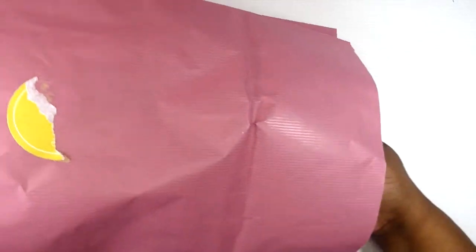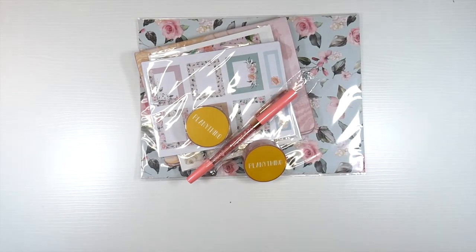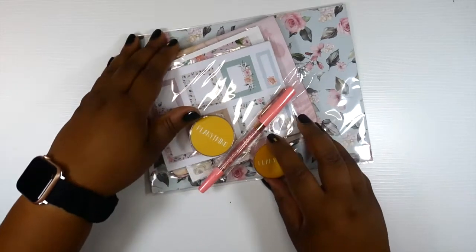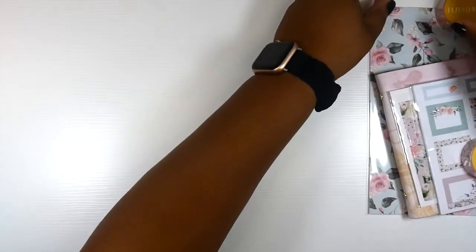Let's get this thing to slide out. So much goodness. Let's stick this over here to the side and we'll go through this.